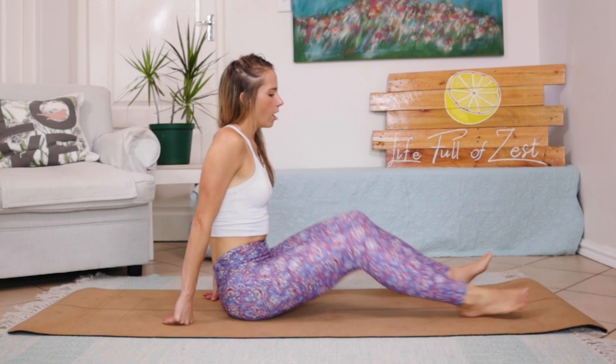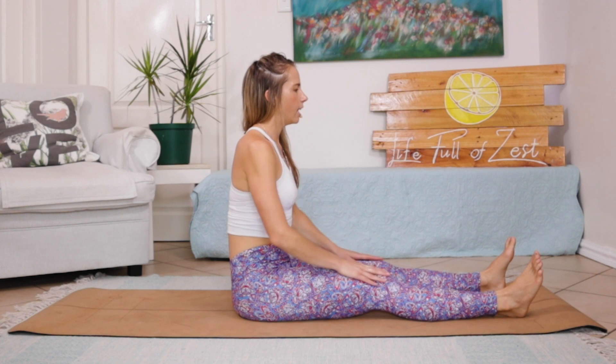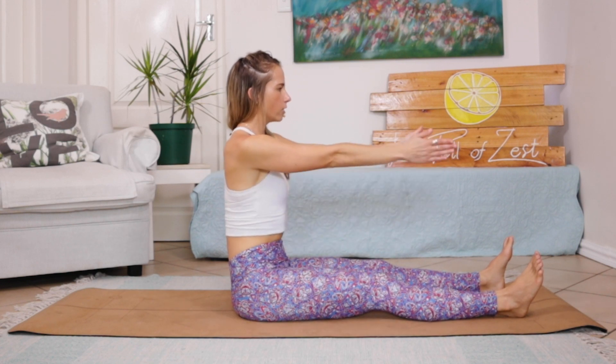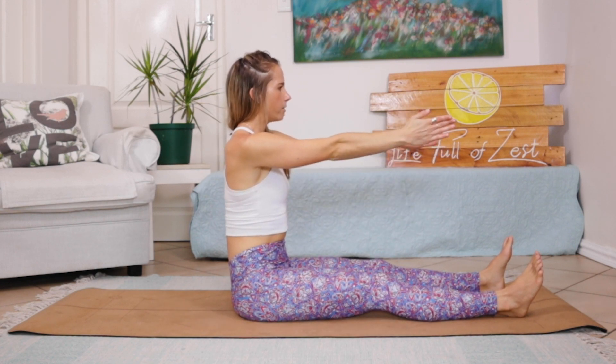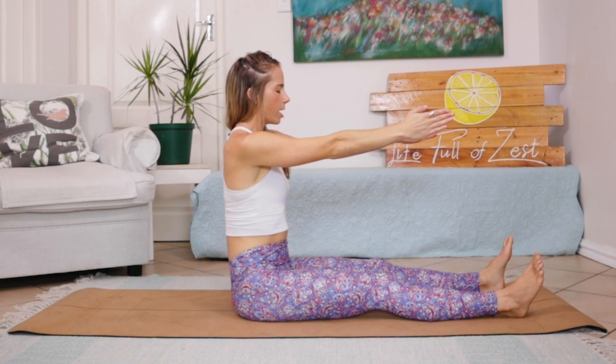Let's get straight into it. We are going to be seated in the centre of our mat, lengthening and extending those legs out in front of us. Ankles are in line with those hips. We are extending those arms in front of us, palms facing each other. Let's inhale — exhale, lengthening that spine.